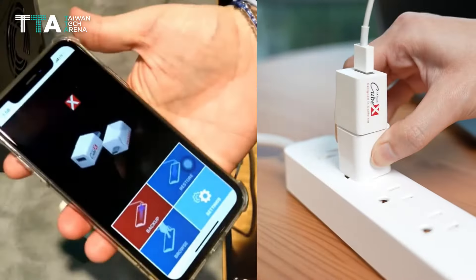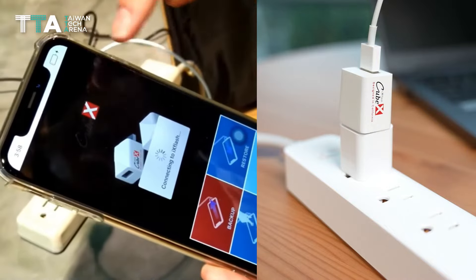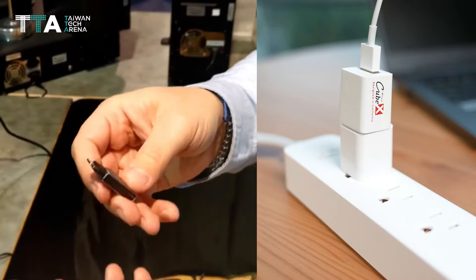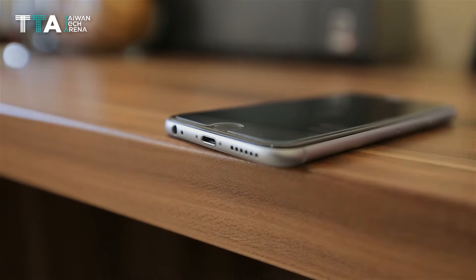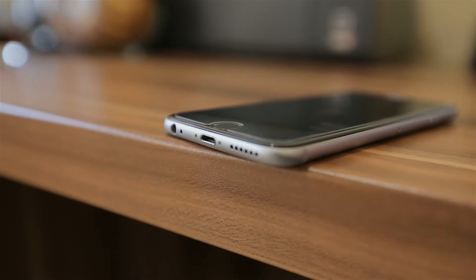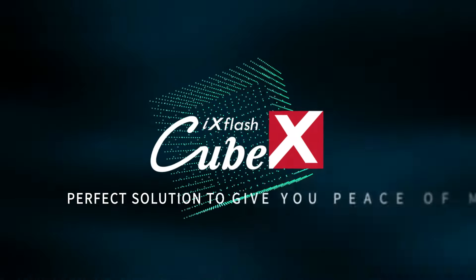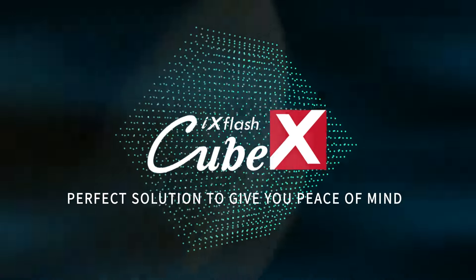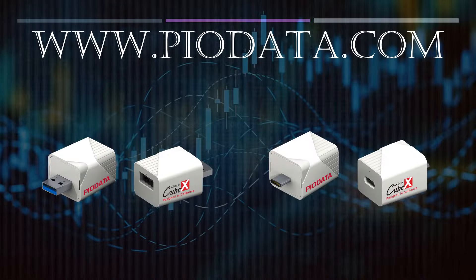With the iX FlashCube, users simply plug the iOS device they want to back up and/or charge into the iX FlashCube using their standard charging cable, and then connect that cable into an electrical outlet. The iX FlashCube is the perfect solution to give you peace of mind.